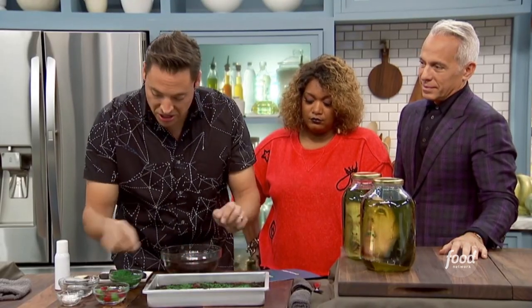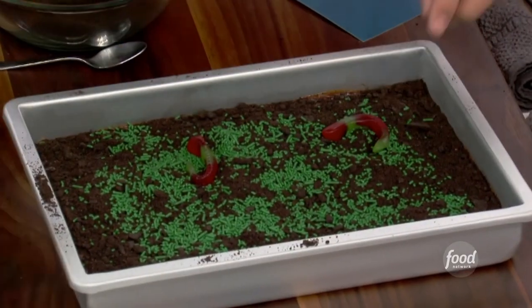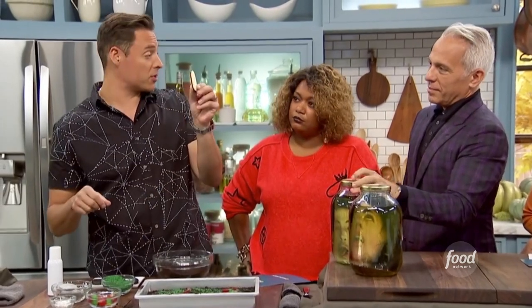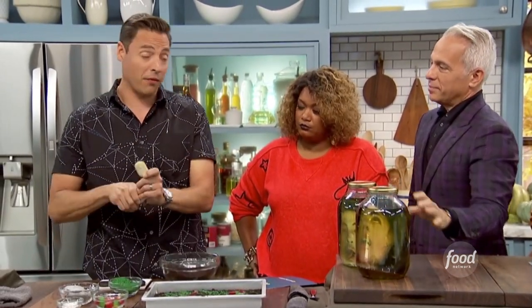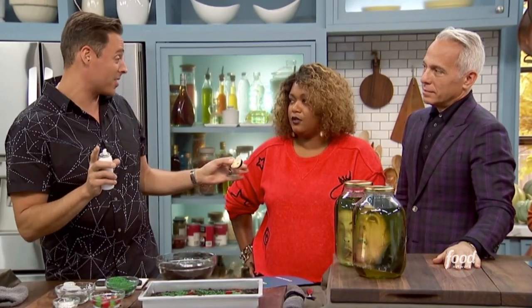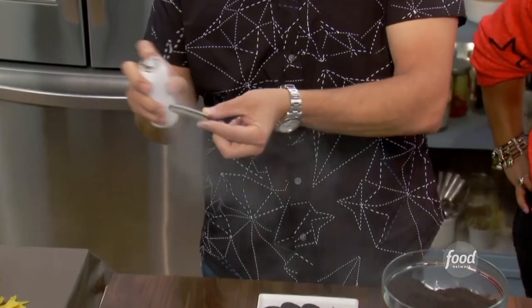Next we have our flesh-eating worms — gummy candy worms, of course. Next we need the tombstones. We took these long sandwich cookies and they make food-grade silver spray paint. We used this on our pumpkin cake last year — you can check foodnetwork.com for that.